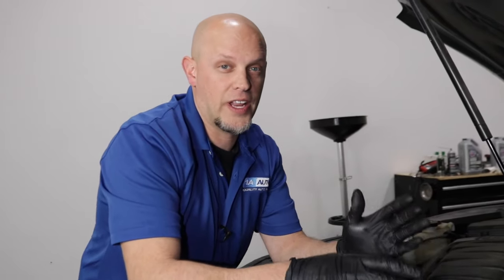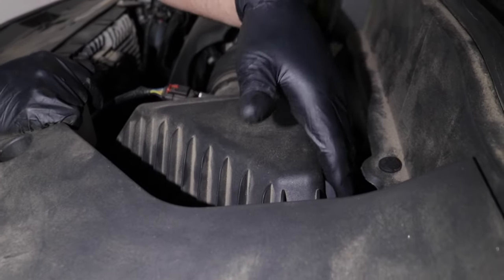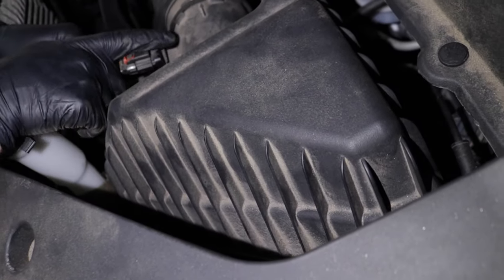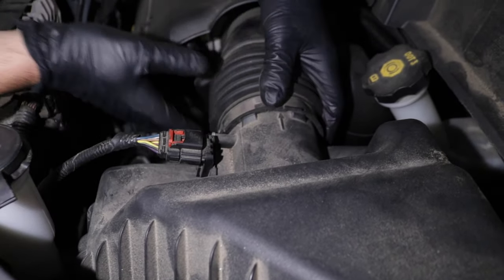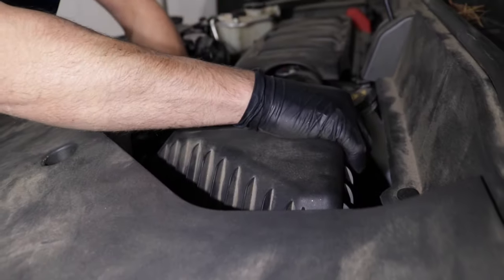What you want to do is look under the hood and find where the air box is. The air box on this vehicle happens to be right here. Just look around the air box and see if there's anything loose. There happens to be a mass airflow sensor right here. See if this snorkel is loose — this looks good, and everything looks good right here.